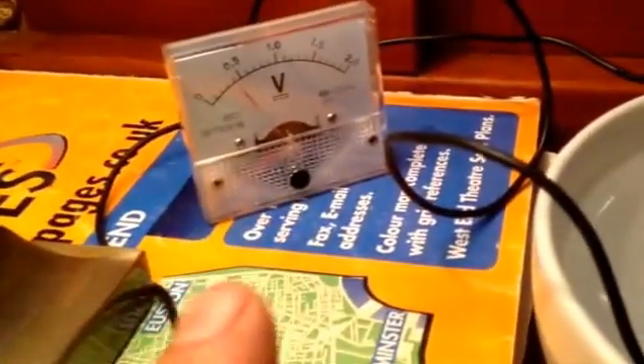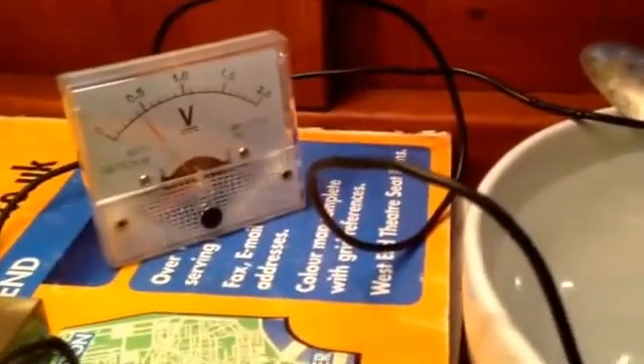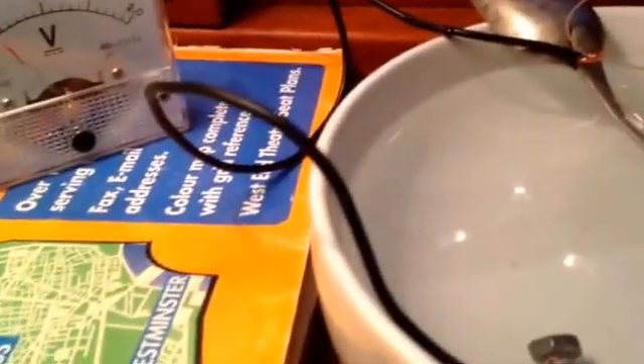You can pretty much see that with a little two-pound voltmeter off eBay and a silver spoon, you can watch and see what kind of damage is happening to your hull. You can reference it by using a spoon, a bowl of your own canal water, and three or four nuts and bolts. Hope that helps!